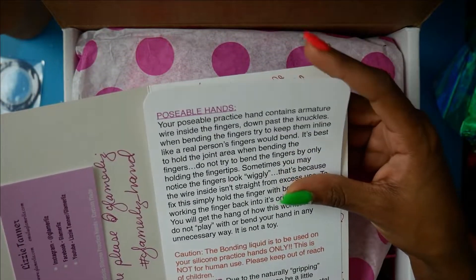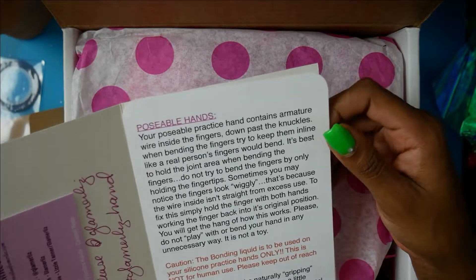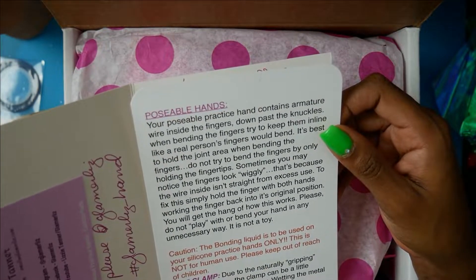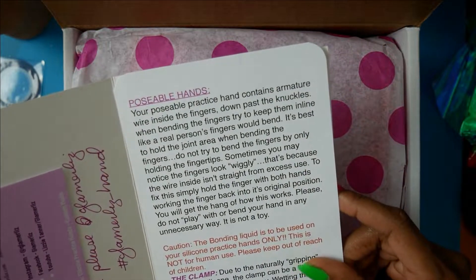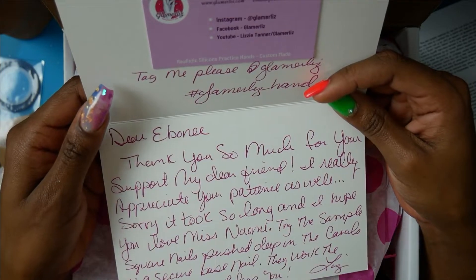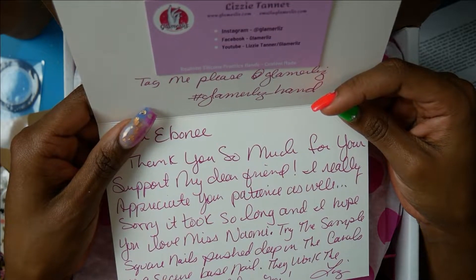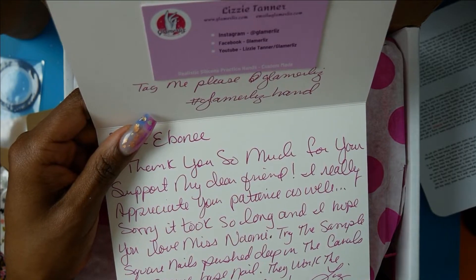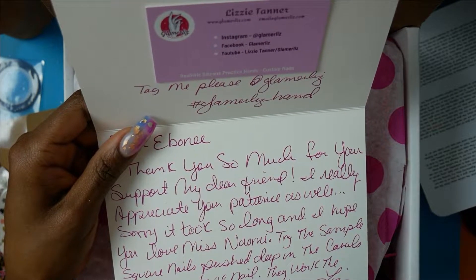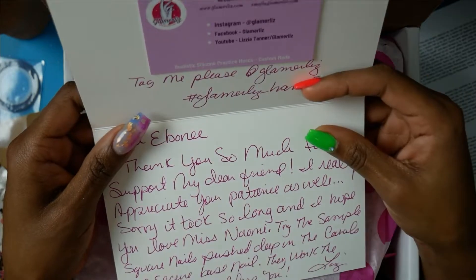And it's a disposable hand — it contains armature wire inside the fingers down past the knuckles with bending. 'Dear Ebony, thank you so much for your support, my dear friend. I really appreciate your patience — sorry it took so long and I hope you love Miss Naomi. Try to sample square nails, push deep in the canals as a secure base nail — they work the best. Bless you, Liz.'